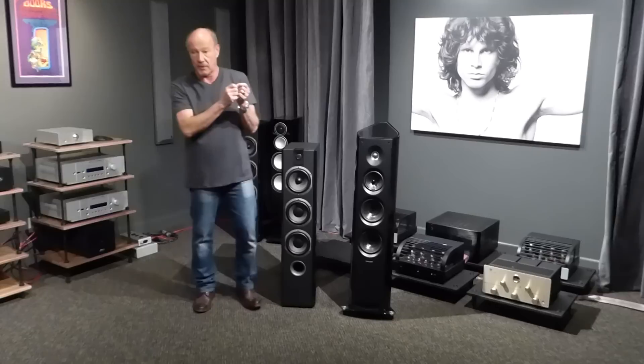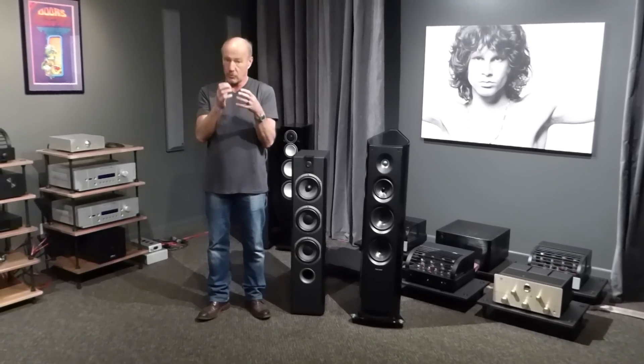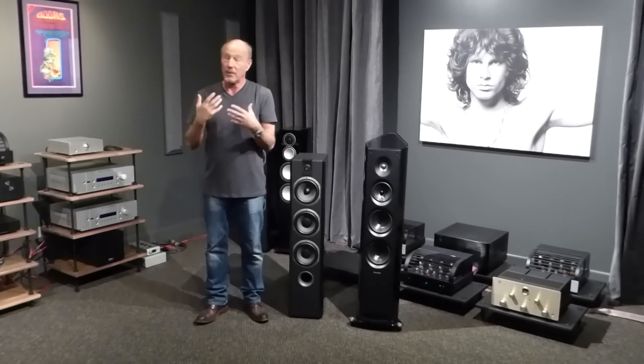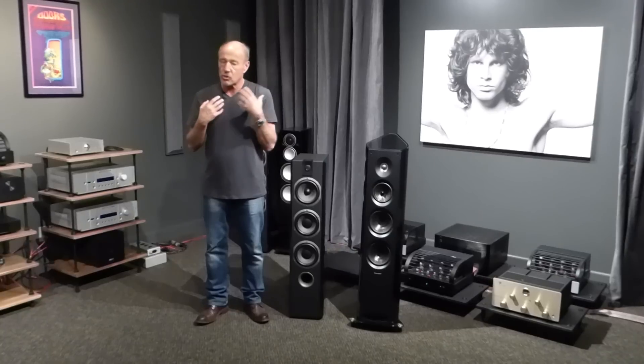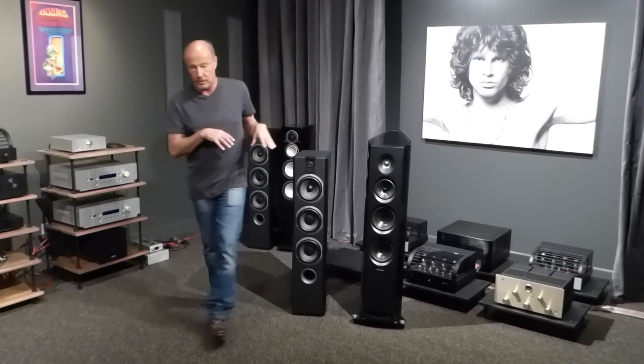We're going to talk today about something that I don't talk about much, because I don't like speakers that are under two grand too much — they just don't capture my imagination. But I've heard so much about this speaker. This is the Focal Chorus 726.